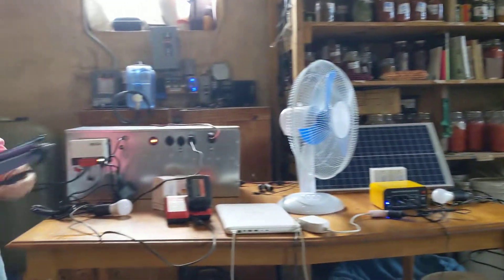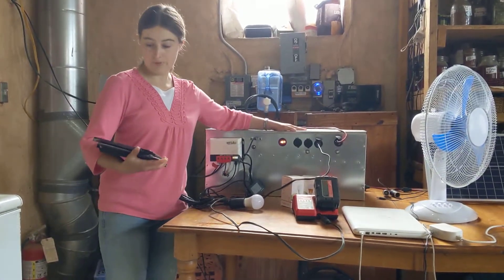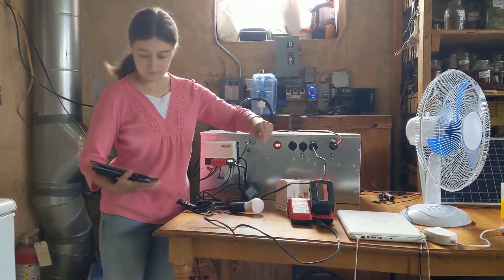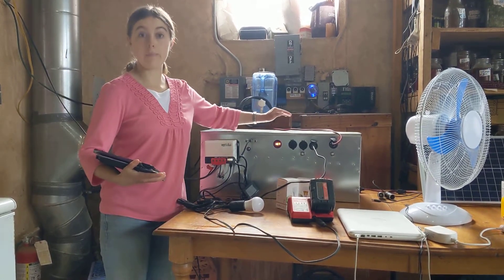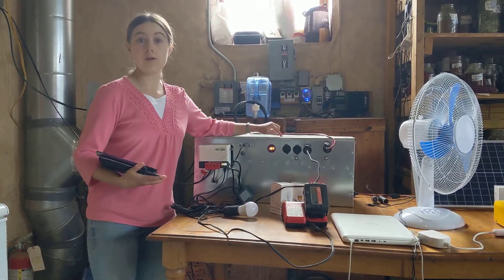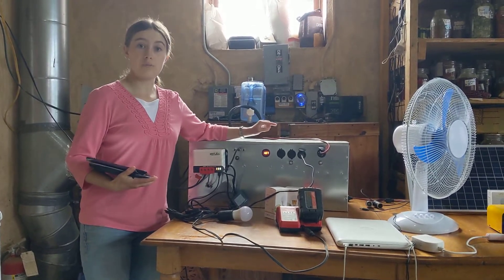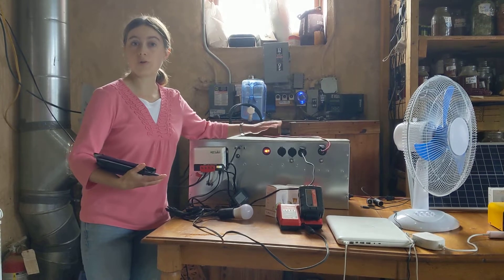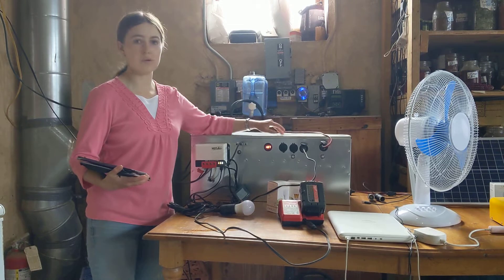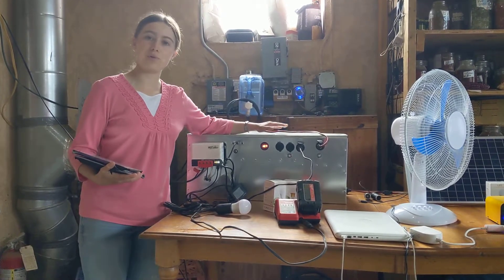This over here is our next biggest kit. This is a 55 amp hour kit, and it uses a nickel-iron battery. It's more expensive than the little lithium-ion kit because the battery here is much more durable. With proper care, this nickel-iron battery will last you 50 years or more. But it does require some maintenance — you'll need to watch the electrolyte level and you'll need to add distilled water approximately once a month. So if you're going to buy this kit, make sure you're going to be able to do that maintenance.